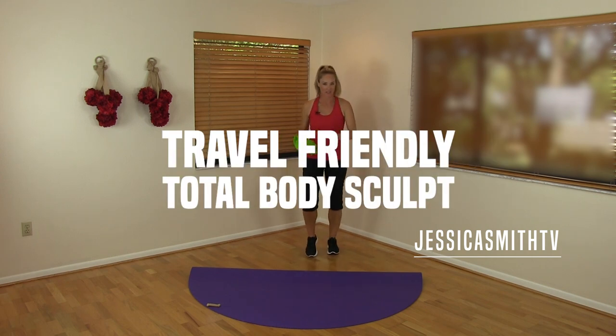Hey there, everybody. It's Jessica here from Jessica Smith TV. Today, I've got a travel-friendly total body sculpting routine for you.